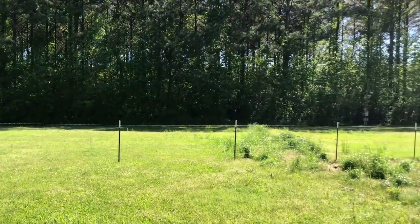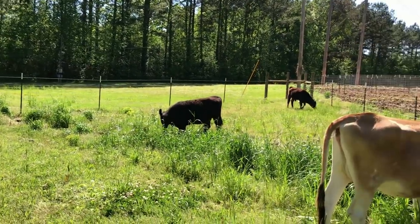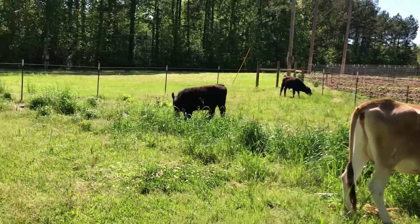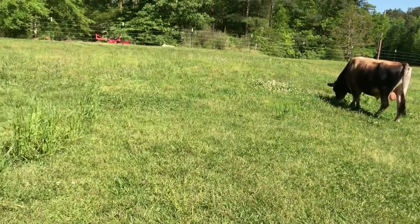In the mornings when I milk, I'll just come back out here and go ahead and put them back in the temporary fencing. Just wanted to give you a little update — not a big video, but a nice little update of the paddock and how important rotational grazing is.